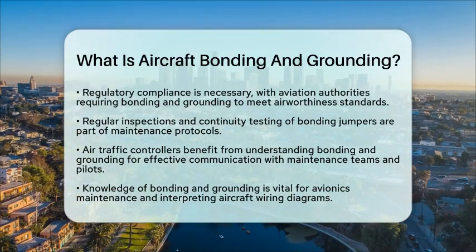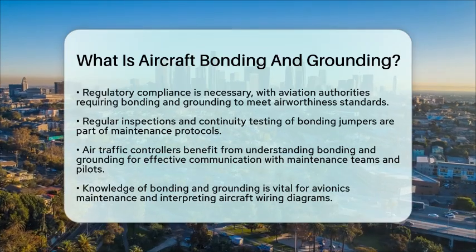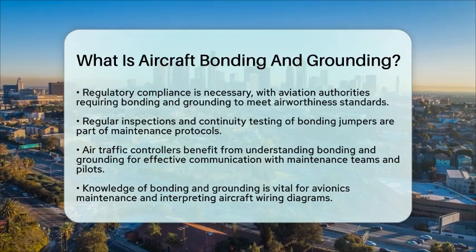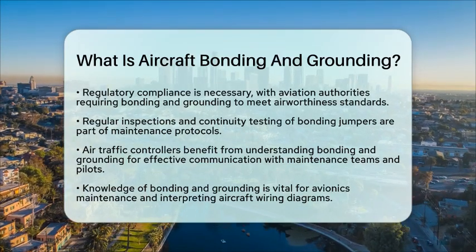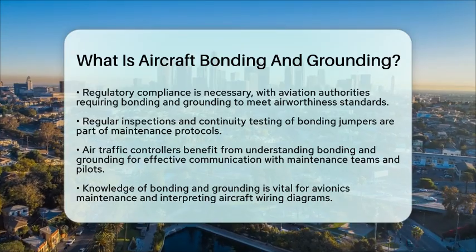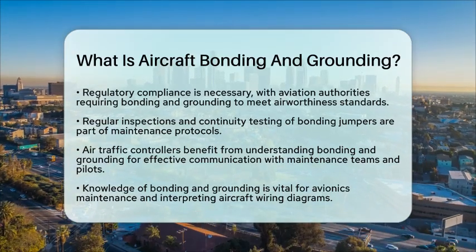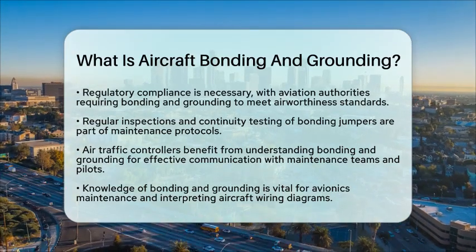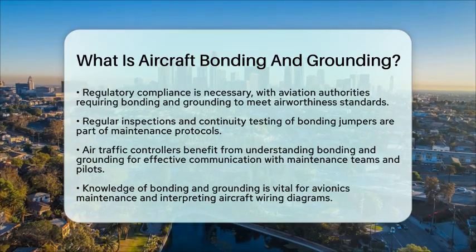In the context of avionics maintenance and aircraft wiring diagram interpretation, bonding and grounding are vital for maintaining the integrity of electrical systems. This knowledge aids in accurately interpreting wiring diagrams and identifying potential electrical hazards. Understanding these concepts is crucial for maintaining aircraft safety and reliability.